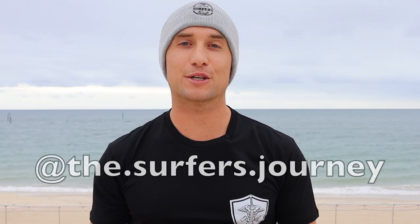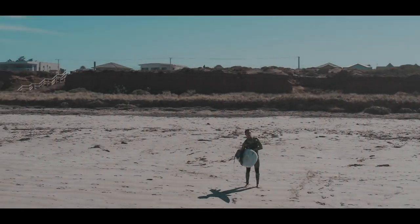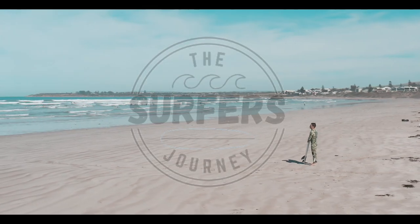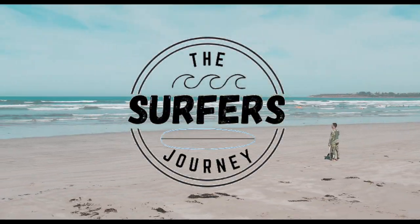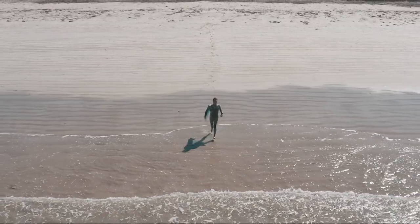Hi guys, it's Ryan, and welcome to How to Rip. In today's lesson of the week, I'm going to share with you a segment from one of my other tutorials from The Surfers Journey YouTube channel. If you haven't checked that out, make sure you head over there, remember to hit that subscribe button, and you can also follow us on Instagram at The Surfers Journey.